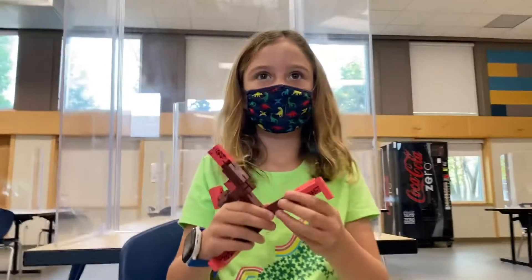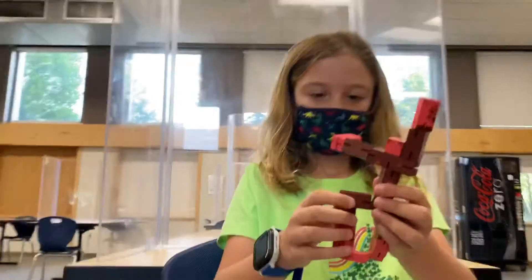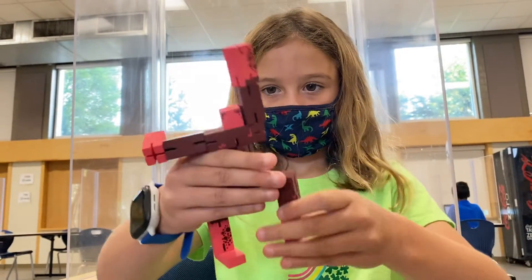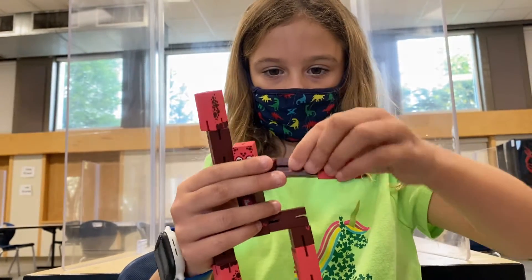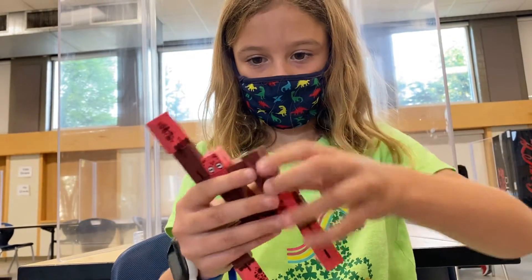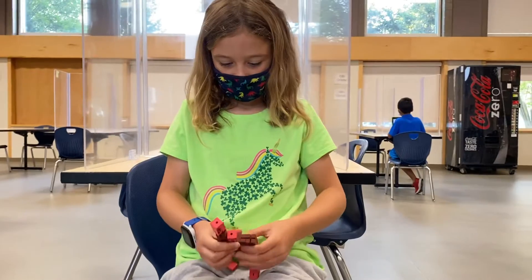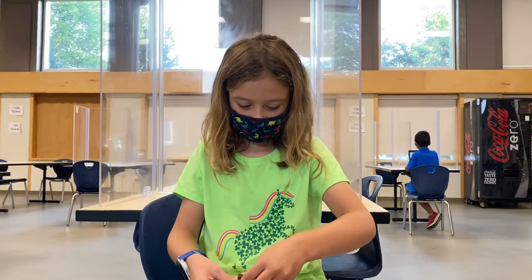Anything else you want to show with your guy? One more. All right, show us. Now is this a new toy you got or have you had this? I had this for a couple of years, but I like forgot about it. It's really fun to play with.